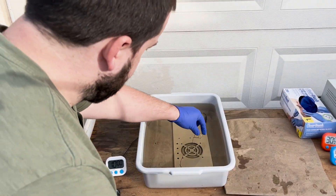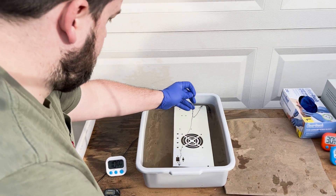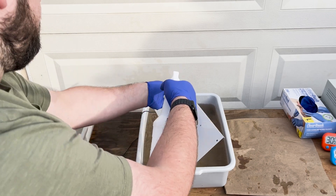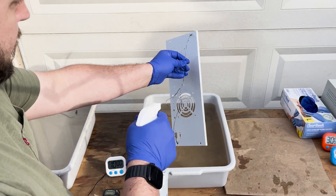I should mention: please don't do this unless you have the training and experience to handle the chemicals and electric currents safely. These solutions can be very dangerous if handled improperly.